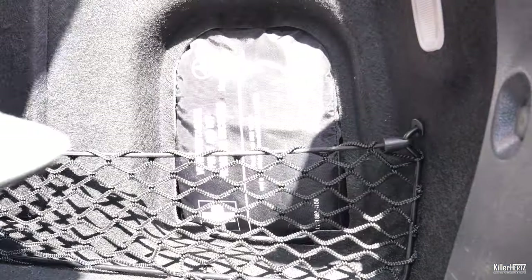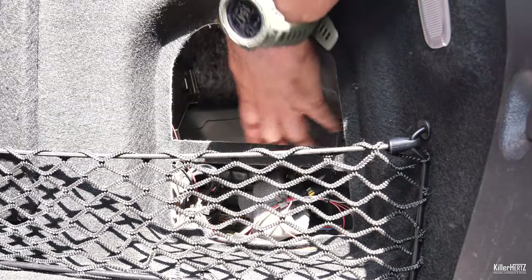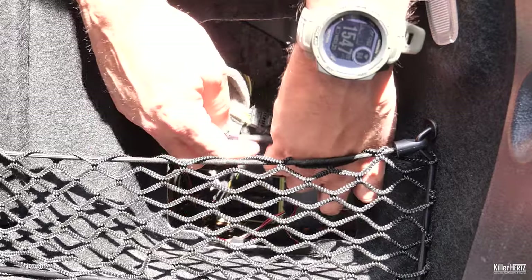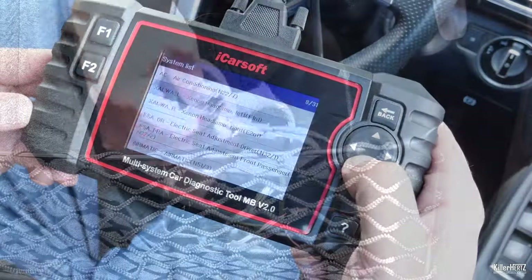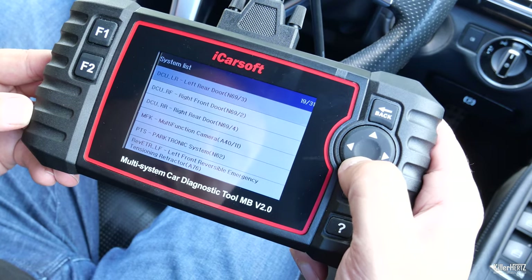I can't really make a video on a fault clearing device without fully testing it. I figured the easiest way to create a fake error was to disconnect the rear parking sensors. I did this by disconnecting the wiring loom which is hidden behind the boot trim. Then I switched the ignition back on and re-scanned the car.